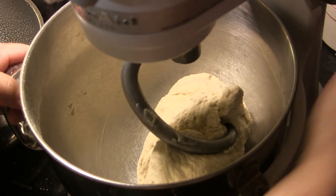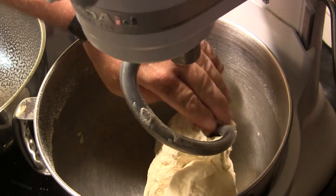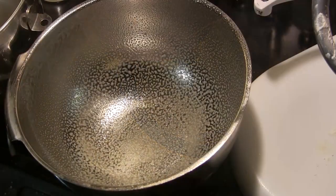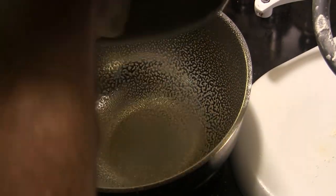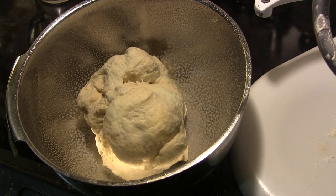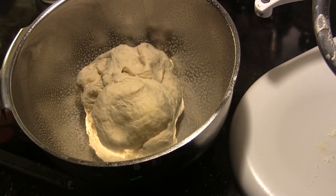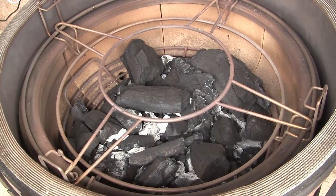Once we have a nice dough ball with the dough pulling cleanly from the sides of the bowl, we'll transfer it to an oiled bowl — I just used cooking spray. Cover that bowl with plastic wrap and let it sit and rise for 60 to 90 minutes.